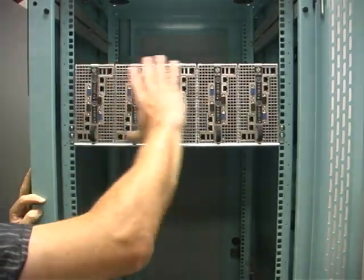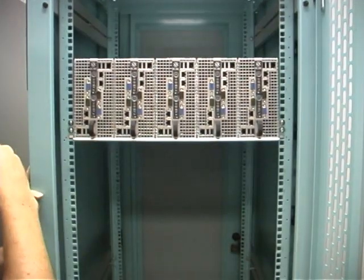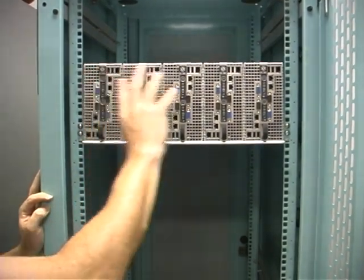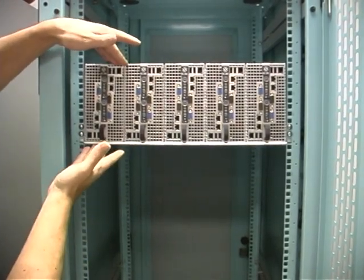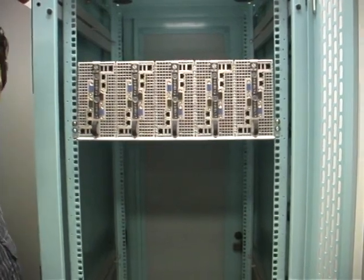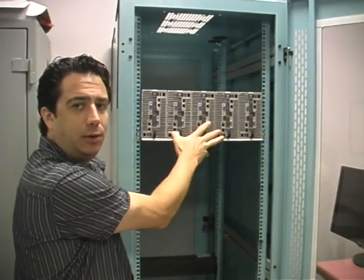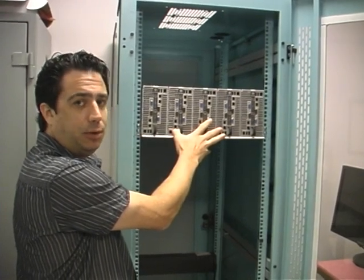We have here five 10300 modules — that's 10 dual quad-core render nodes, eight cores each, totaling 80 Intel cores in this very small four rack unit space. Actually, with hyper-threading technology — the new Nehalem hyper-threading technology — this is actually 160 virtual cores that can be used for pretty much whatever distributed rendering or processing tasks you want to throw at it.